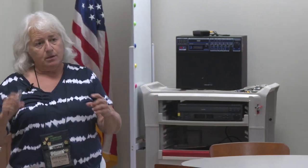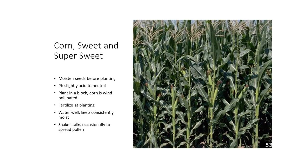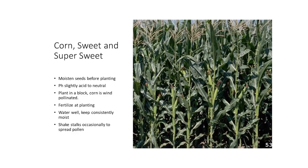Don't plant corn in a row — plant it in a block. If you have five rows of corn, that's a five-by-five block. That's the best way to pollinate your corn; otherwise you end up with ears that have seed developed, not seed developed, alternating. Then the next seed will be eaten by a worm. Fertilize at planting — corn is a heavy feeder. The Indians reportedly used to put a fish head underneath their corn plants. Water it well, keep it consistently moist, and shake your stalks occasionally to spread your pollen.